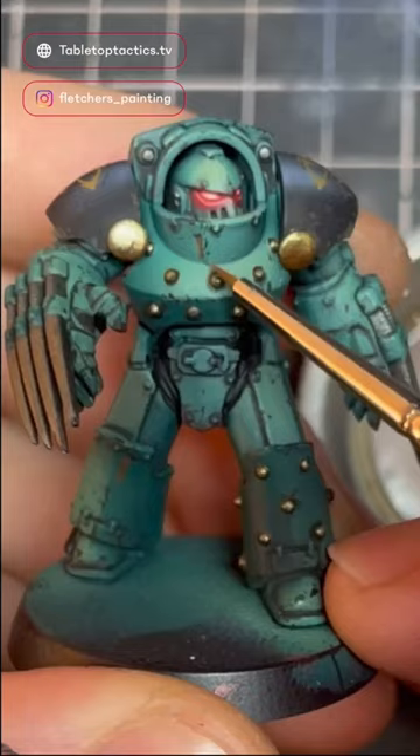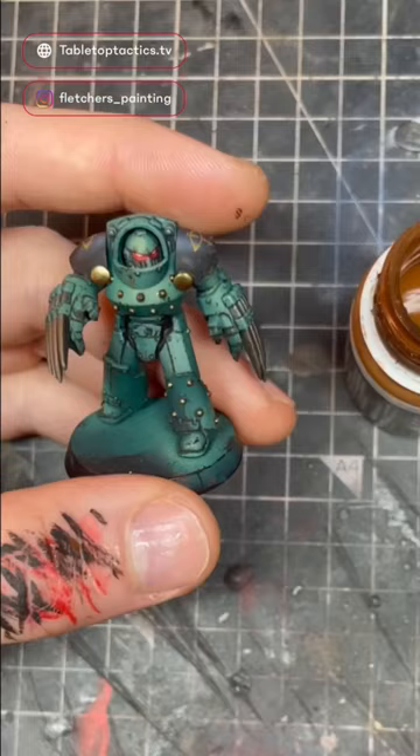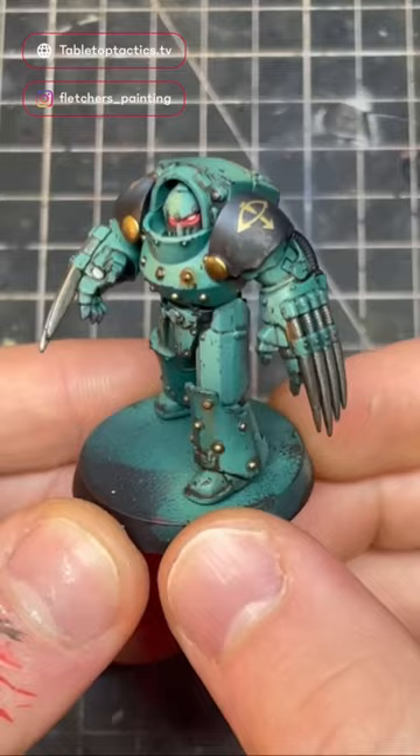Then I'll use odourless thinner to blend out those streaks, making it look really authentic and awesome. Then I'll use pure streaking effects from the pot where it's a bit thinner, dabbing it onto rivets just to complete the look. And that is how you do weathering — quick and easy.